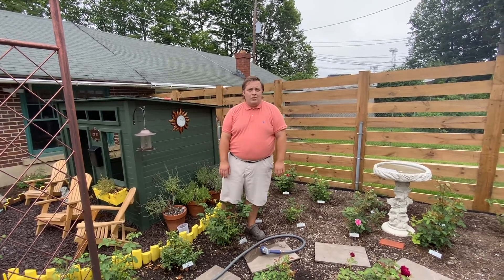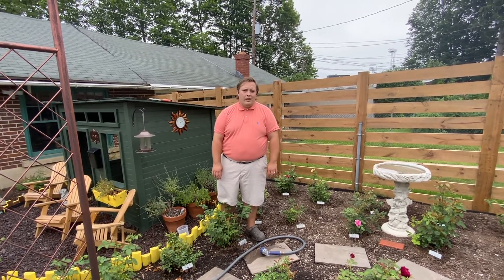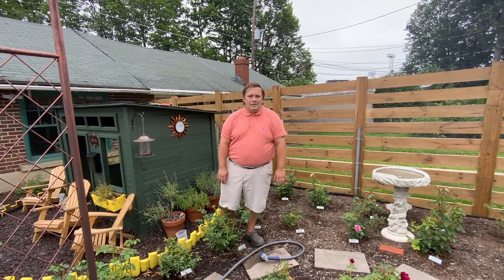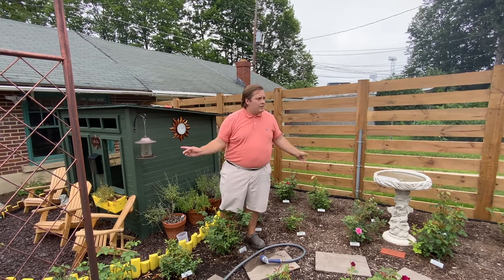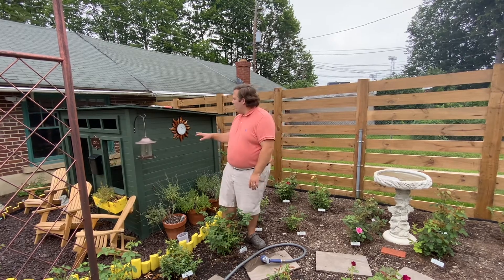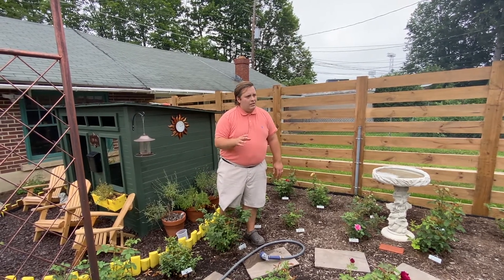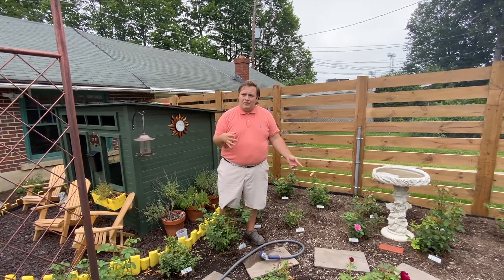We bought our home in October of 2020 and the section of our backyard that is not covered by a concrete patio is roughly 16 feet by 49 feet, so it's a fairly small yard. When we bought the house the backyard consisted of a concrete patio off the back of the house, a chain link fence down both sides covered in English ivy, a pretty overgrown lilac bush in front of our garage windows, and a narrow concrete sidewalk down the center of the yard with grass on either side. Apart from that lilac and the English ivy there were no other plants.